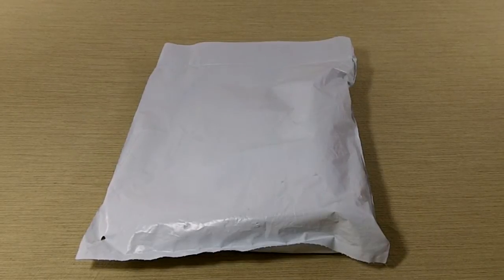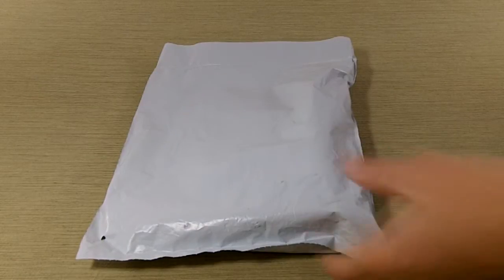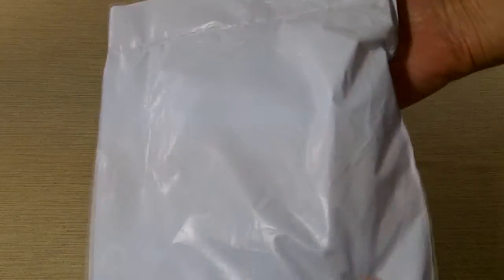Hey guys, this is Richard from DayZeroGamer. Today we're unboxing the Legend of Zelda Majora's Mask 3D Messenger Bag from Club Nintendo. This guy just arrived, so let's go ahead and get this open and take a look.